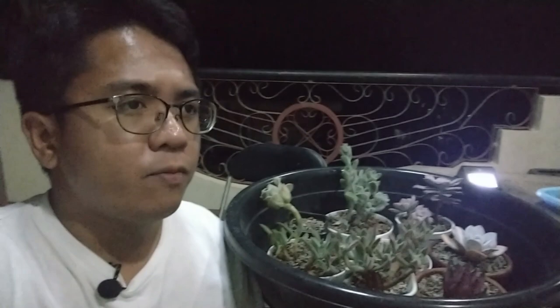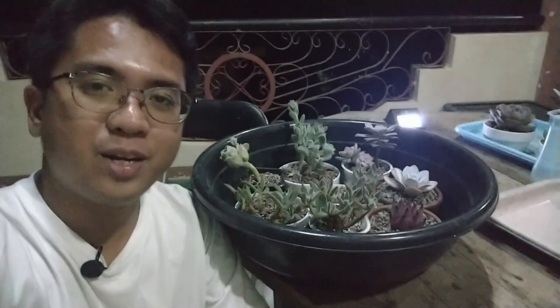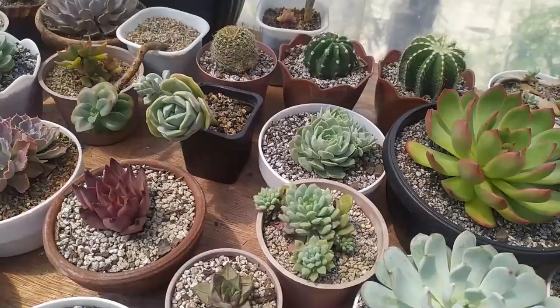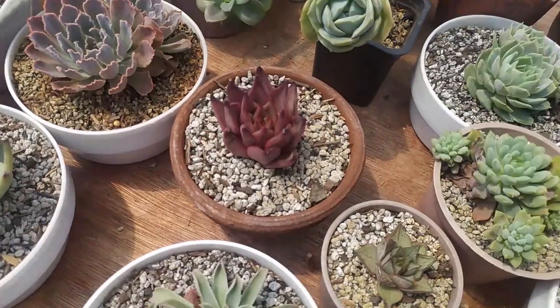After they soak in the water that they need, I will be transferring them back to our trays and then moving them back to the greenhouse. Tomorrow early in the morning, probably when it's already bright and when the sun is shining, I will be recording what they look like after bottom watering. Hey guys, we're back at the greenhouse. Today is actually the second day since we did that bottom watering with our succulents. I'm going to switch the camera and show you how the succulents are looking. They're actually out of the trays already because I placed them back where I stationed them.